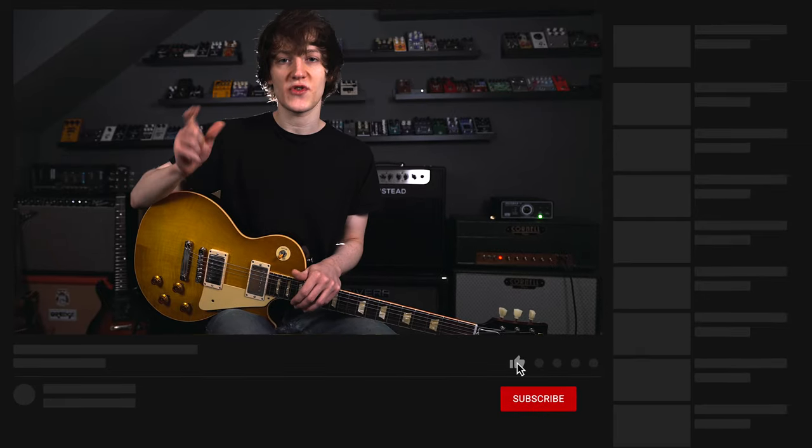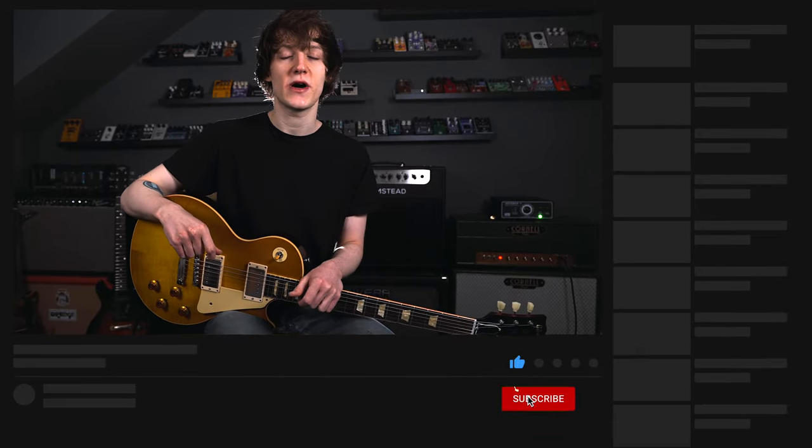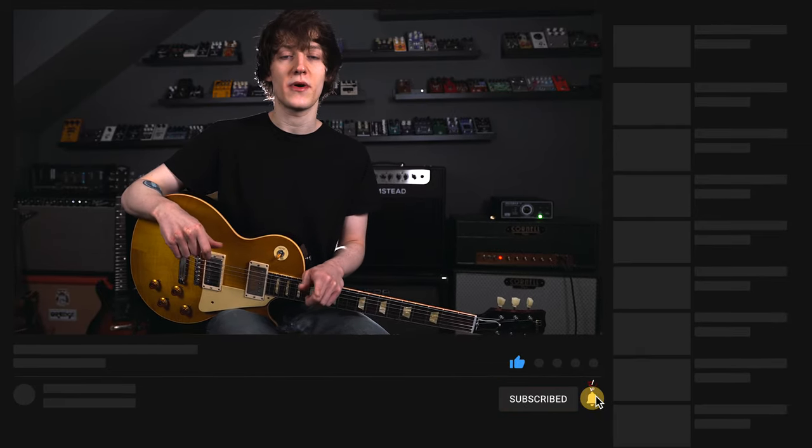There are affiliate links in the description to the Iron Man 2 attenuator and all the gear used in this video — these help support the channel, so I really appreciate you checking them out. Let me know in the comments what you thought of the Iron Man 2 and if you'd go and pick one up. If you did like this demo video, please leave a like, comment and subscribe and hit the little bell notification. Check out my channel playlists — I have plenty more lessons, covers, gear demos, how-to-sound-like videos and anything guitar related. As always, I've been Harry and thanks for watching.